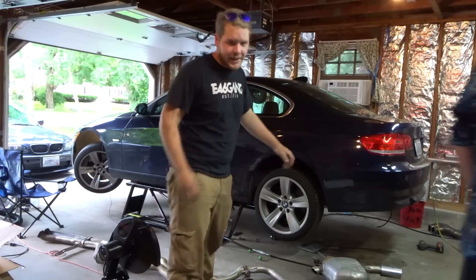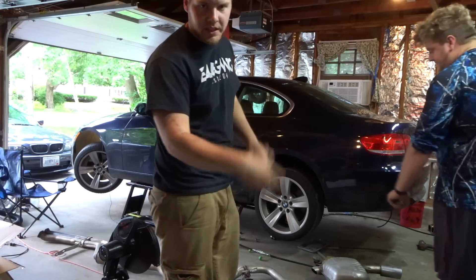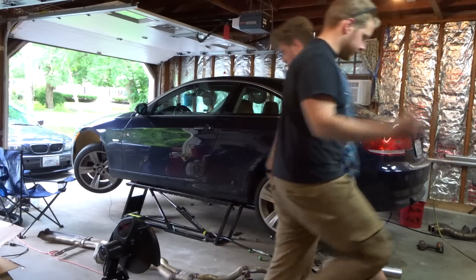No welding needed — and we don't even need to weld it, it's good. So we're going to slap it back on the car and we're done. Now we're going to test fit the thing to get the right angle on the piece that the flange goes onto, so we're going to put the exhaust back under and do that.